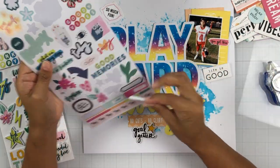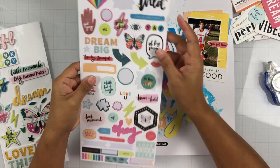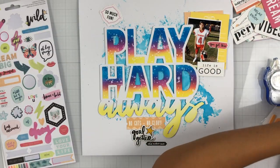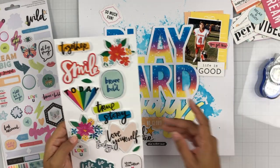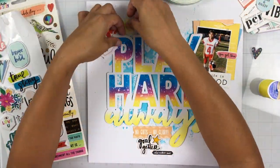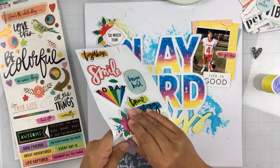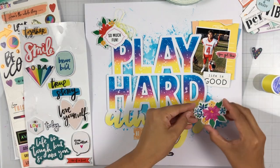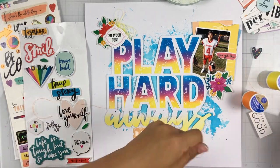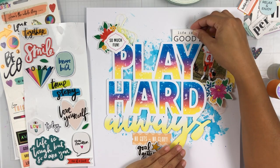Just a heads up: if you do white splatters onto your inked pieces, be prepared that some of that color will be absorbed into your white paint. I didn't mind — I just wanted it to look messy and fun because this photo is of my son playing his first football game for eighth grade football, so I did want that messy look. But just be aware that the ink you're applying white paint to could come up into that white paint.